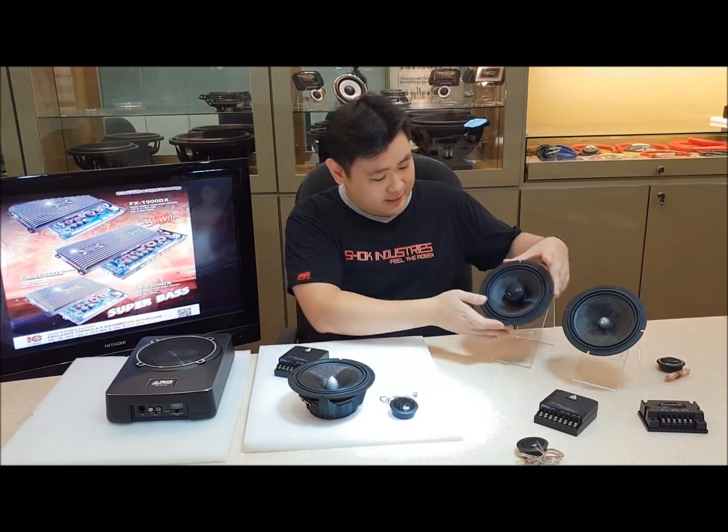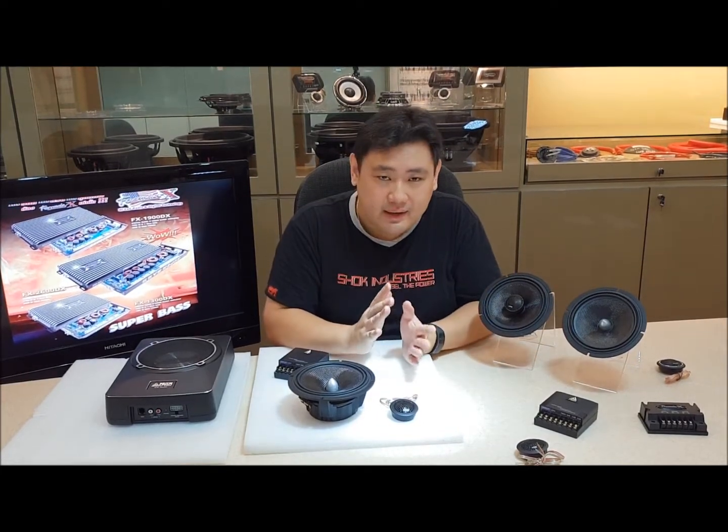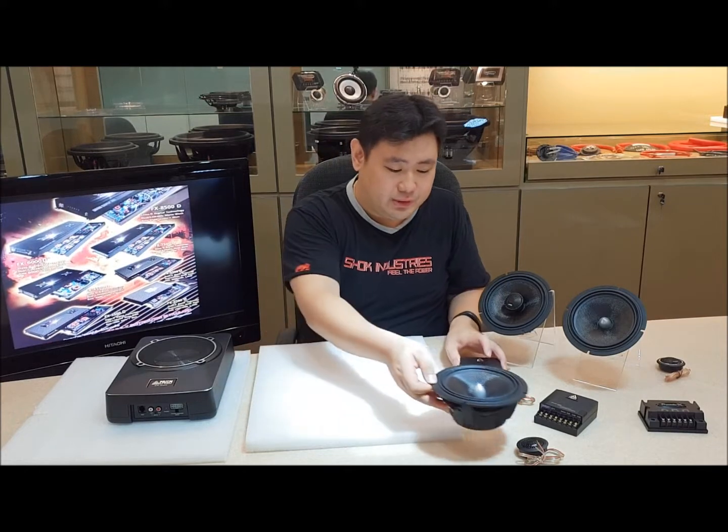These two speakers pack a very nice daily punch — tonally very nice. Not just for entry-level guys, even mid-level car audio enthusiasts will enjoy these speakers.